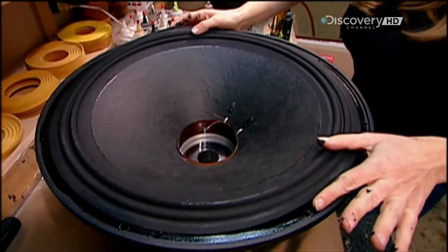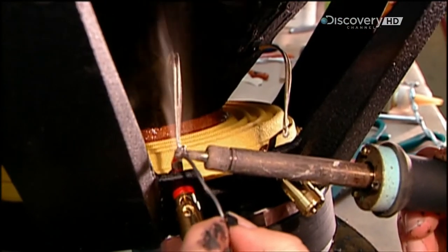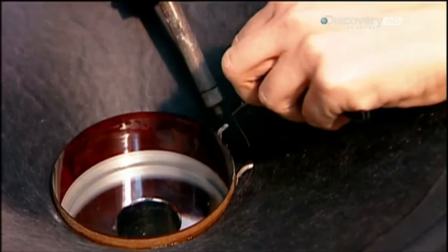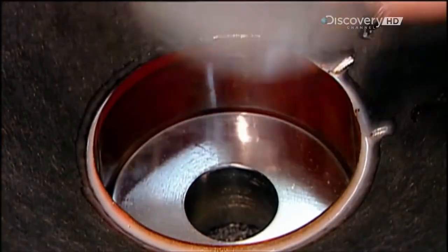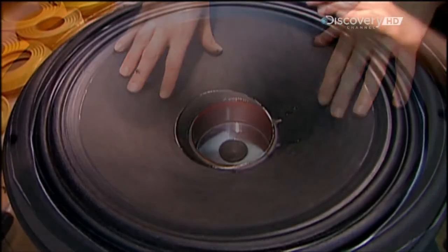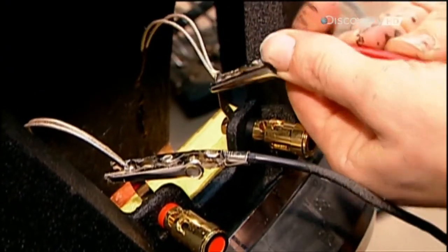Next, they glue the cone — it's usually made of cardboard, plastic or metal. Then they solder the electrical connections. The current coming from the amplifier travels by wire to the two terminals, and the terminal wires connect to the voice coil wires. After making sure the cones move freely without rubbing, they glue on a rigid cardboard cap to keep out dust.